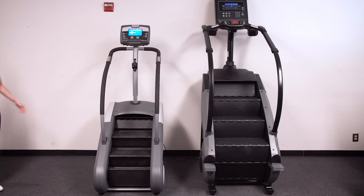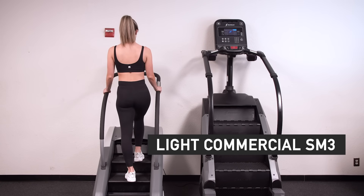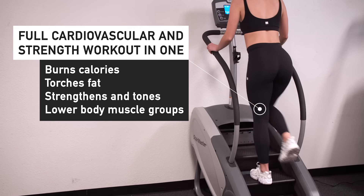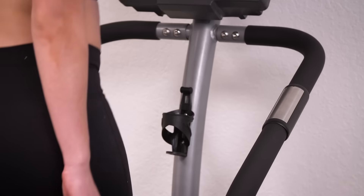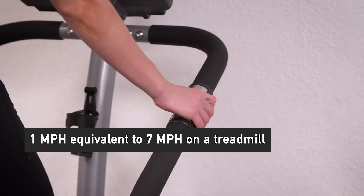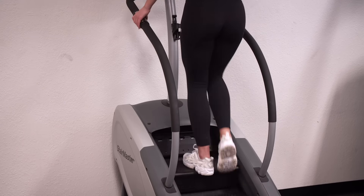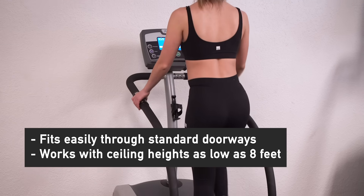If you've fallen in love with the StairMaster at the gym but are limited on space, the light commercial SM3 delivers the results you deserve in the smaller footprint you need. The SM3 gives you a full cardiovascular and strength workout in one, burning calories and torching fat while strengthening and toning those lower body muscle groups. The SM3 is so efficient at delivering results that 1 mph on this machine is equivalent to running 7 mph on a standard treadmill. The SM3 has the same resistance levels and max speed as the full-size Gauntlet but fits easily through standard doorways and is designed to work with ceiling heights as low as 8 feet.